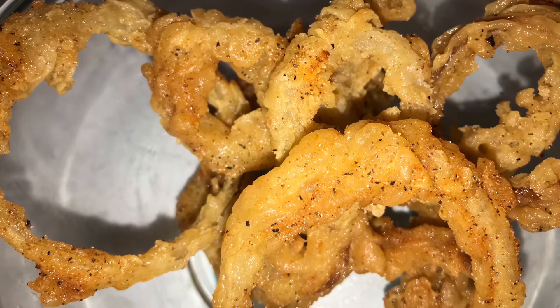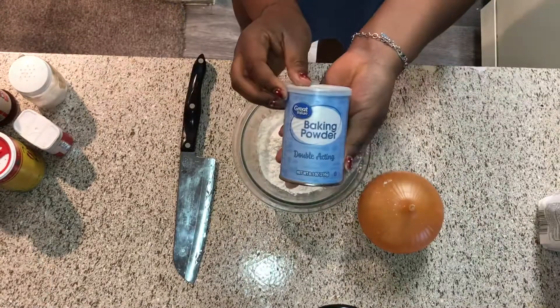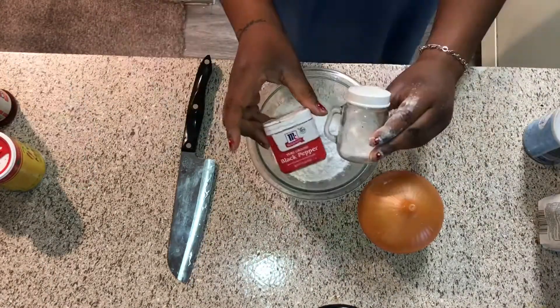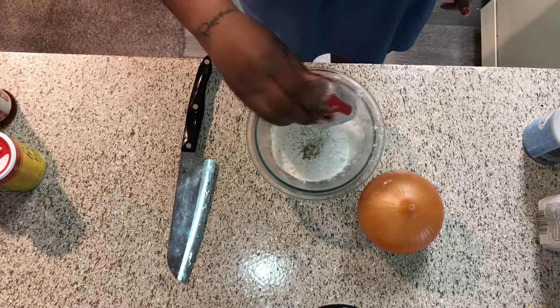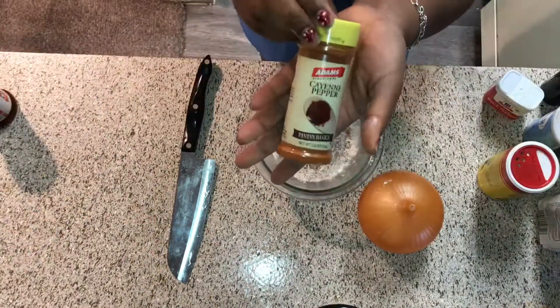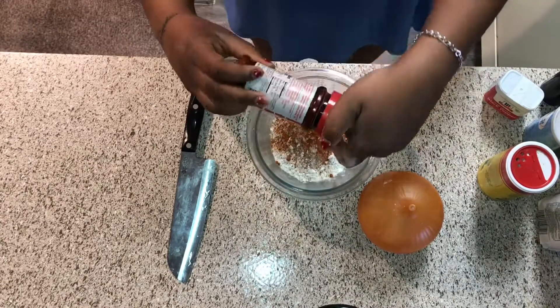We're going to start off with some flour — about a cup. I don't measure, so we're gonna do about a tablespoon of baking powder. Now y'all know the seasonings: salt, pepper, I'm gonna do a little bit of Slap Ya Mama creole seasoning, a little bit of cayenne pepper — and when I say a little I mean a lot — and a little bit of seasoning salt, not a lot of that.